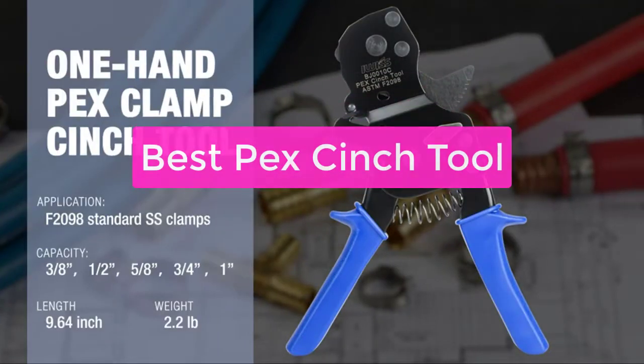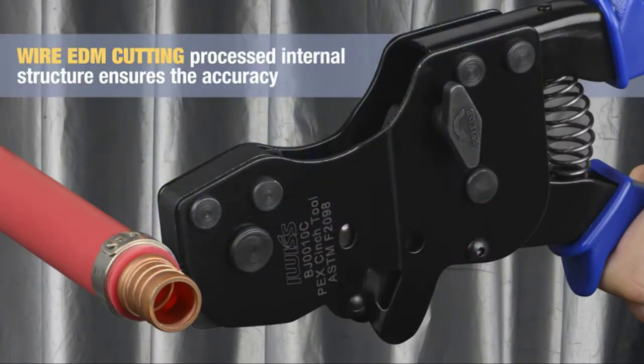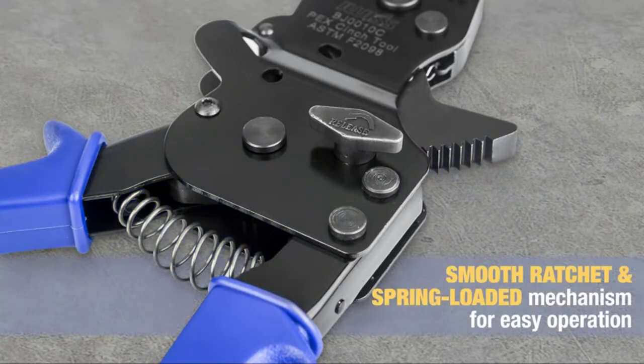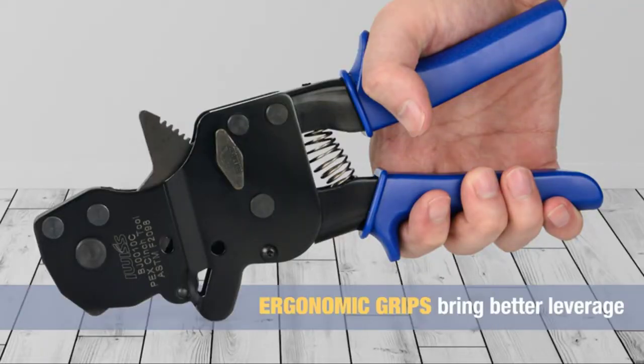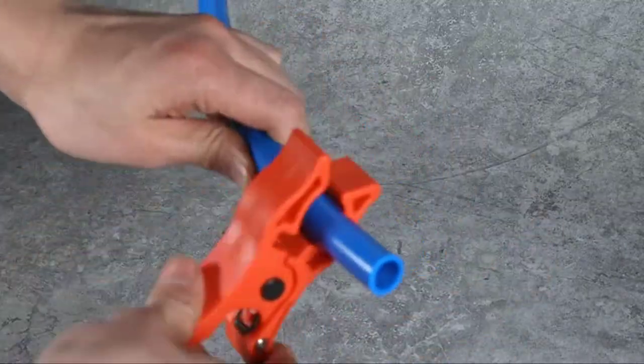Are you looking for a way to tighten and secure your water tubing without having to go through the hassle of using a wrench? If so, you're in luck. This video has compiled the best PEX cinch tools for the job, based on user reviews and ratings. By using these tools, you'll be able to tighten your water tubing to the correct specification with ease, avoiding the hassle and potential damage that can come from using a wrench. So let's get started.